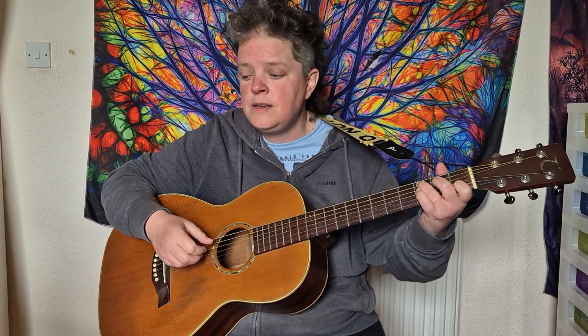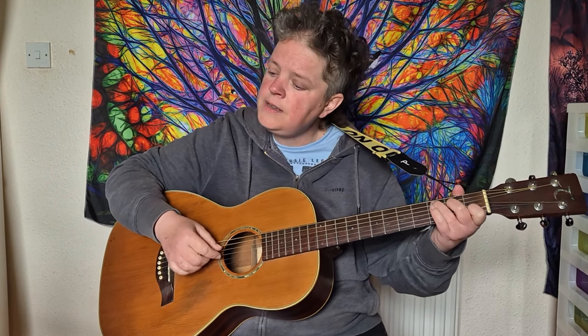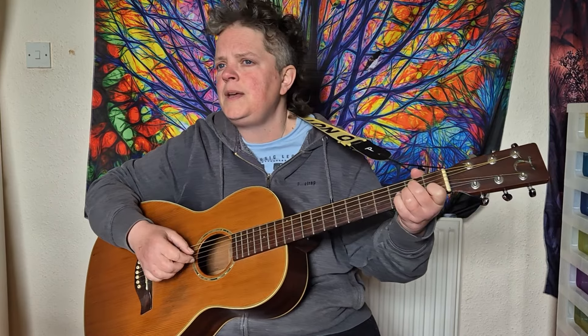So we'll go through the verse. You've got C, E minor, A minor, F major 7, and it repeats that again. So you've got C, E minor, A minor, F major 7, G into the C.